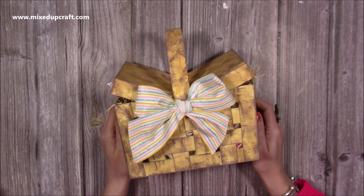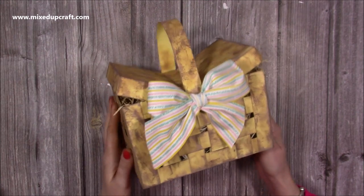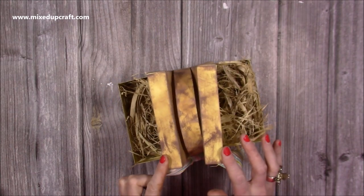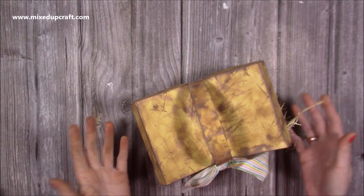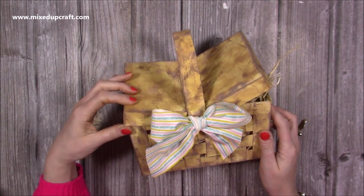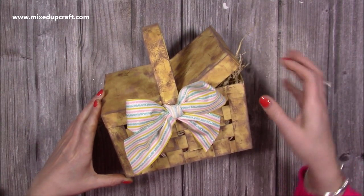Hi everybody, it's Sam here from Mixed Up Craft. Thank you for watching my tutorial today. I'm going to show you how to make this really sweet Easter basket. It's kind of a double flip lid, so you can see the sides lift up here and you've got lots of room to pop your gifts in.